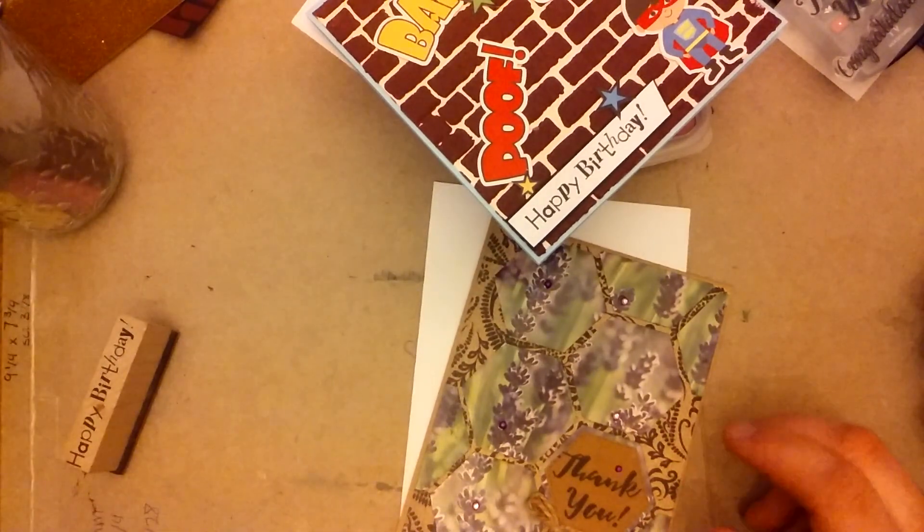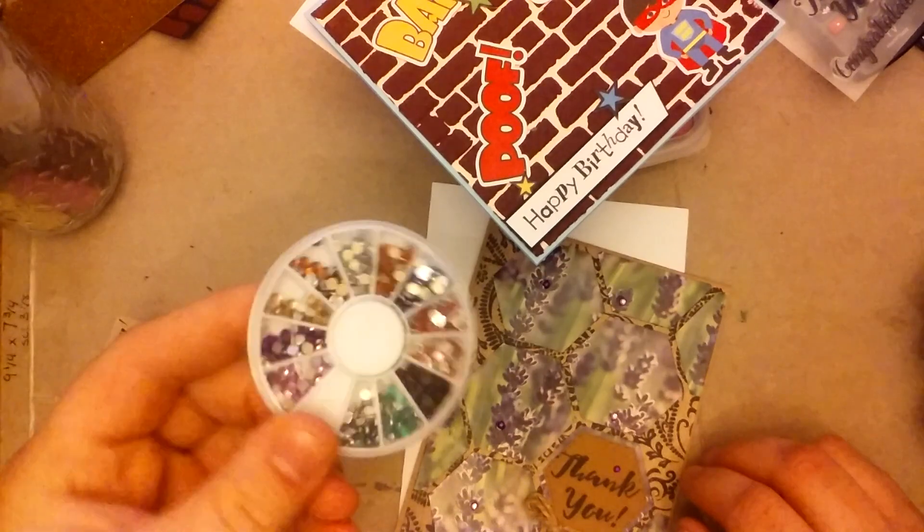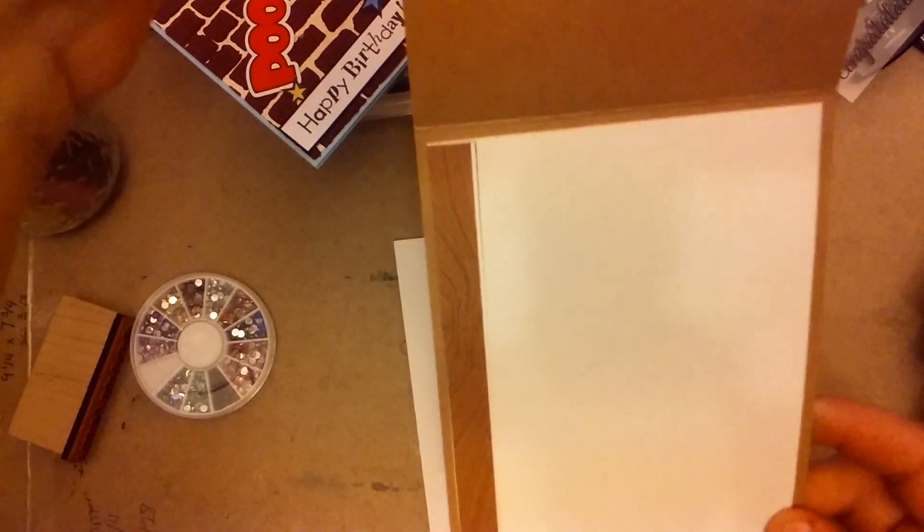All the blings on these cards are from Ronnie on this little bling wheel that she gave me. The inside has a little scrap of paper from Cheryl.